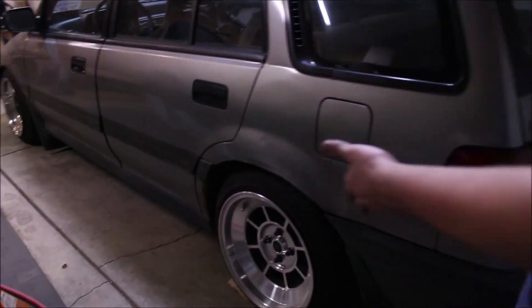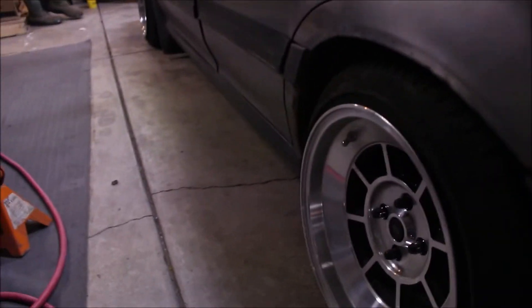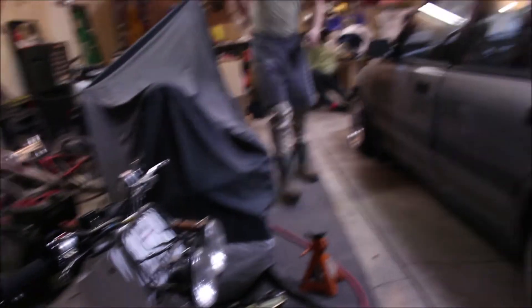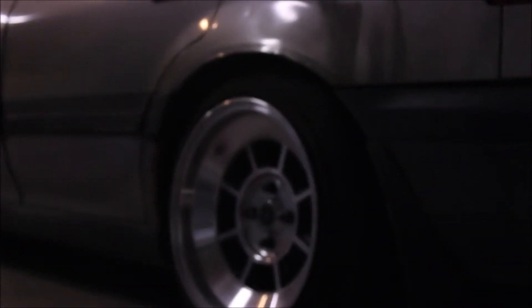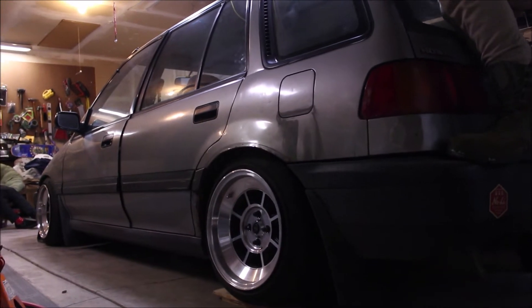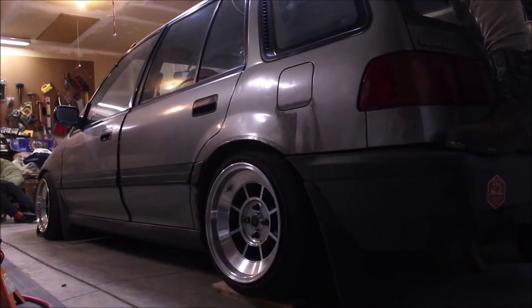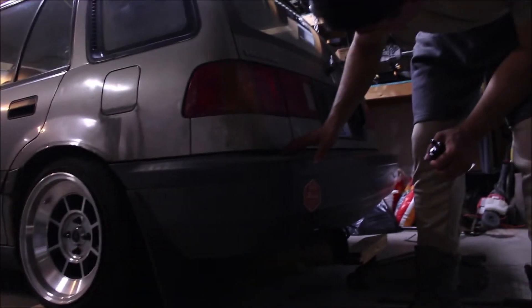It looks a little lower — or about the same — but it also hasn't fully settled yet. We did say we were going to do a bounce test. That's a good bounce right there — it should ride way better. Because before it was kind of clunky. It's a Honda, it'll work out.